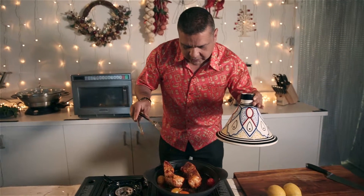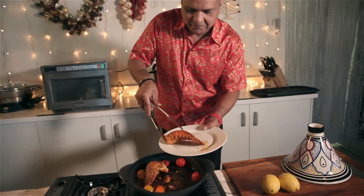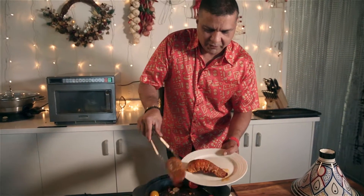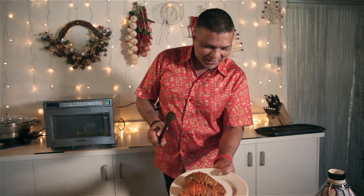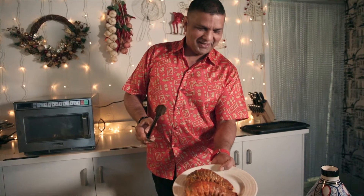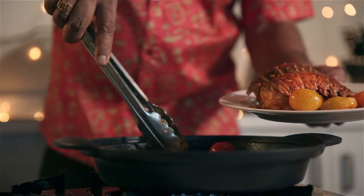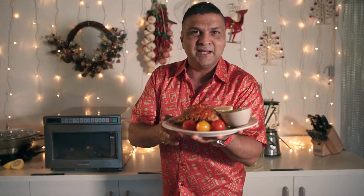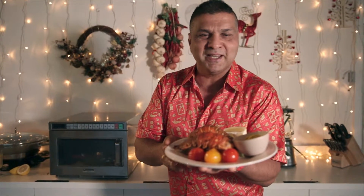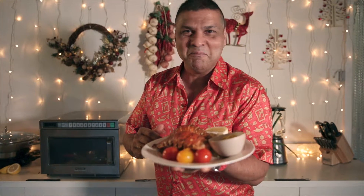That looks all well done — beautiful! The lobster tail looks ready now. We take it out and keep it ready to serve. Look at that color, that golden color, the red — on a sandy beach, who wouldn't mind some lobster tail? Beautiful lobster tails with a tandoori sauce, great for your Christmas table. This is Chef De Desi from Down Under — Merry Christmas!